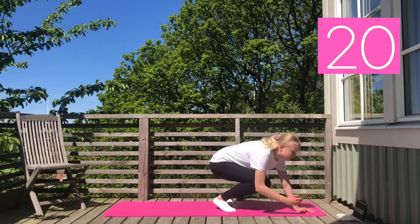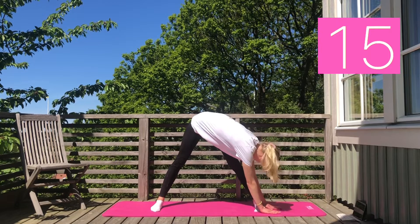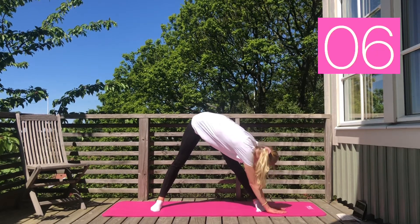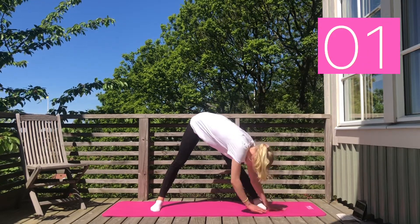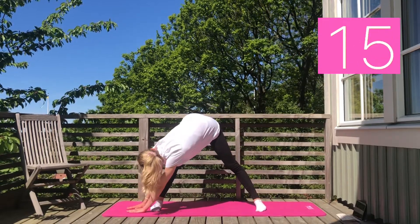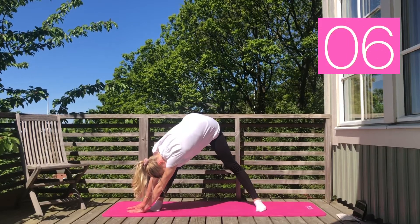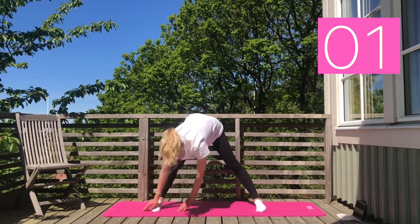For our first stretch we are standing with our legs quite wide apart and reaching to our right side. Next we are switching to our left side. And for the last part of the stretch, reach into the middle.